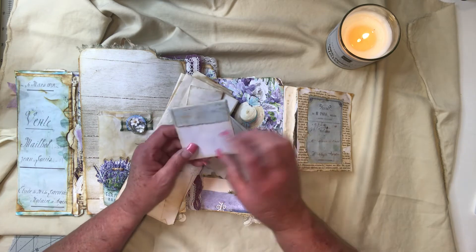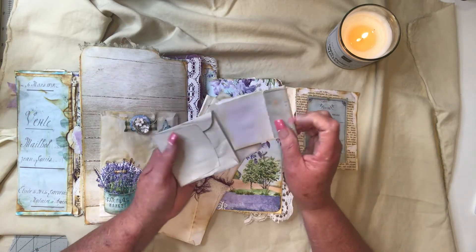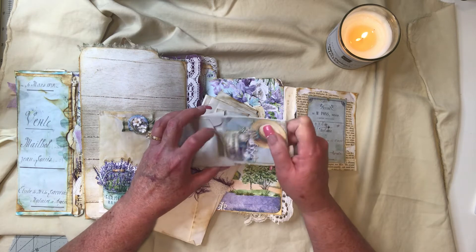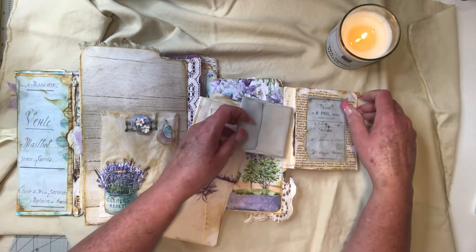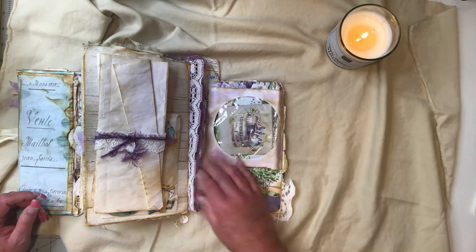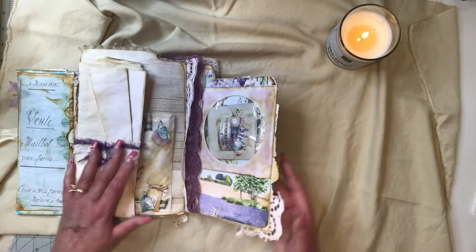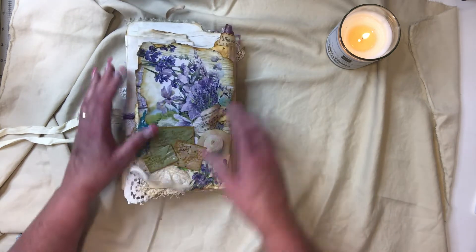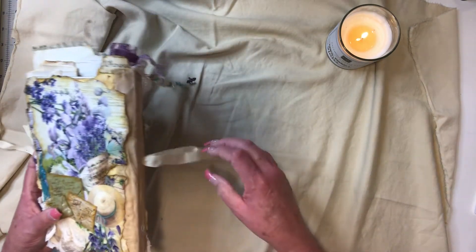More little ephemera from the kit. This is just a little notebook — more writing space. This book is all about the writing space. I don't think there's much tagging — maybe one tag at the very beginning. It just didn't call to me; it was more about writing. It flips over like so. On the back — let's put this back. I love these little envelopes — just put a little lace on there. So this is the altered file folder.